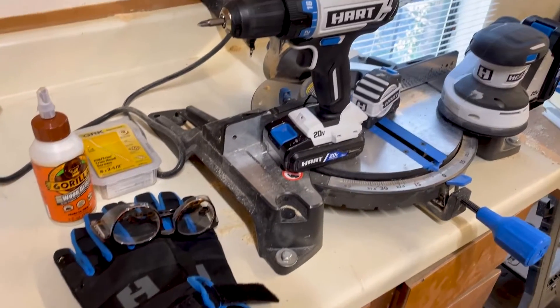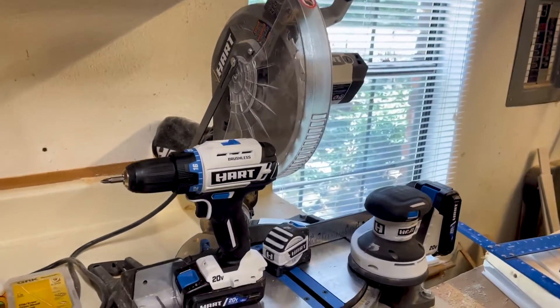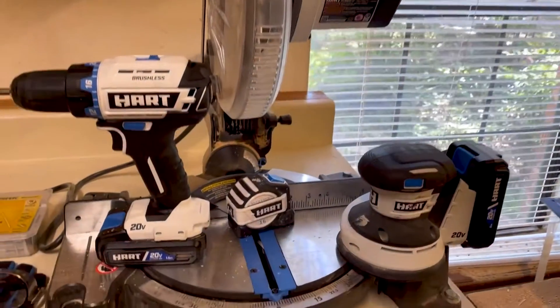For our tools today, we're going to be using wood glue and screws, a drill and a miter saw. You'll need a tape measure, and then your sander is optional.